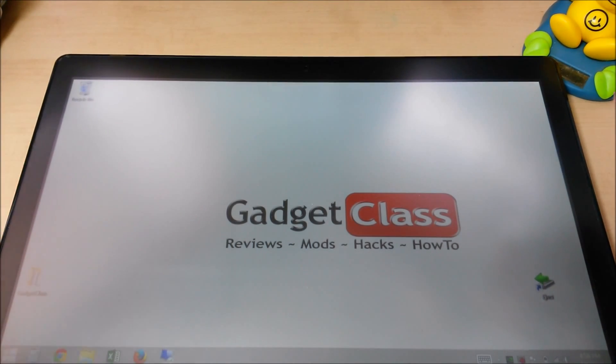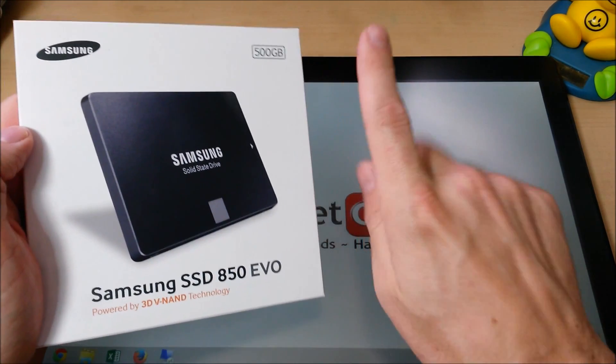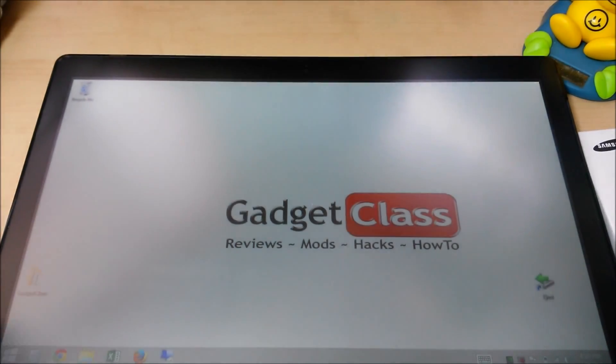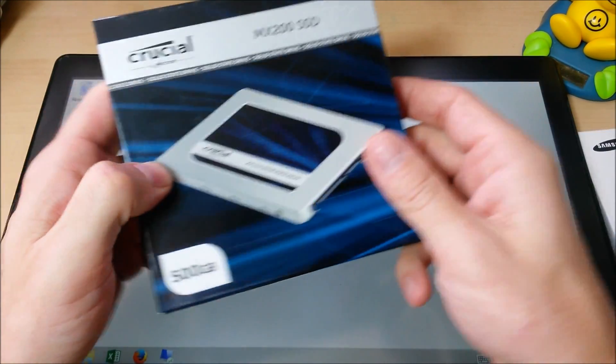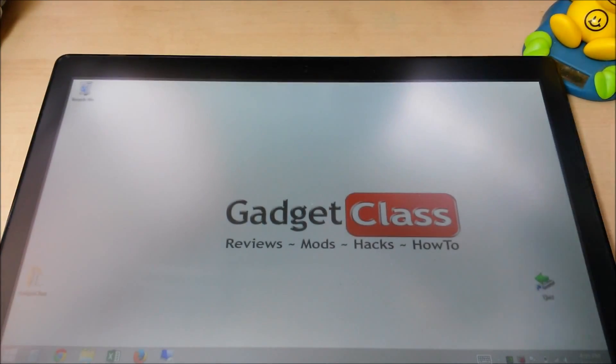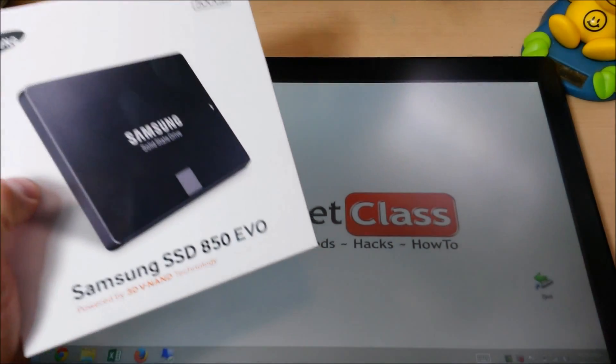So in overall performance, value, feature, and space for the money, Samsung 850 EVO takes it hands down. Best server application: the MX200, for best data reliability over the long haul. And best space for the money: the 850 EVO or the BX100, whichever one is cheaper.